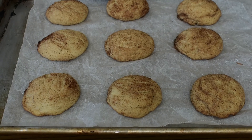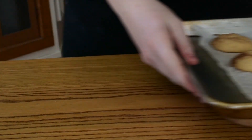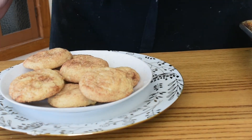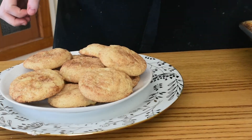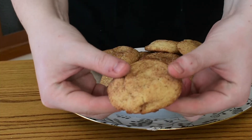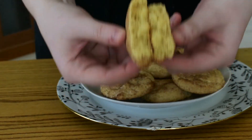Once they are out of the oven, just go ahead and leave them on the baking trays to cool down. When they are cool enough to handle you can take them off the baking sheet and put them on a plate or in a cookie jar, and they are all ready to eat. These cookies are so simple to make — they are fast, easy, and so tasty. I hope you make them, I hope you enjoy, and I'll see you next time.